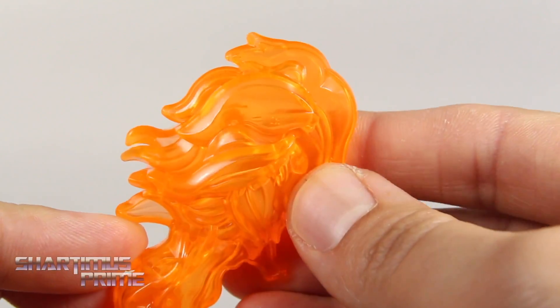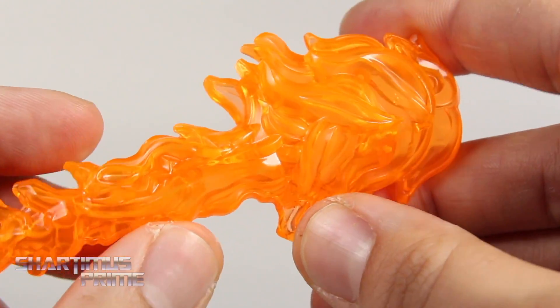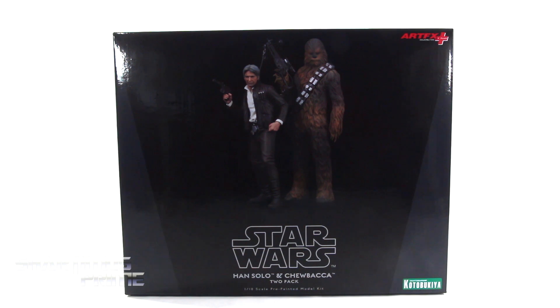It just looks like mustaches piled on top of mustaches. What's up you guys? Shardmas Prime here doing another Kodobokia statue review — the Star Wars The Force Awakens Han Solo and Chewbacca statue 2 pack. Big thanks to Kodobokia for sponsoring this channel and sending out these statues to review. If you want to see the latest from them and pick these up, check the link in the description.